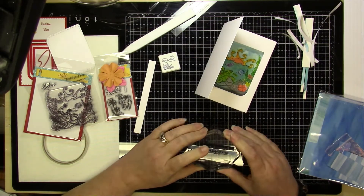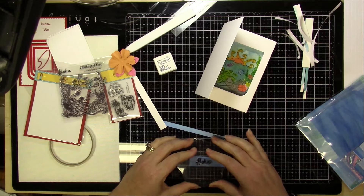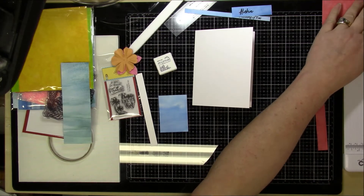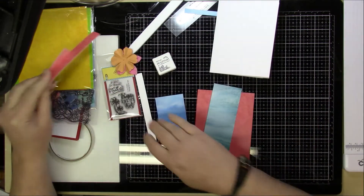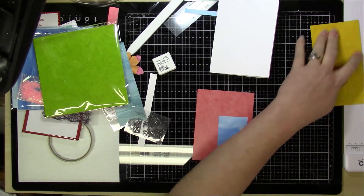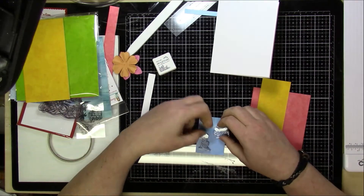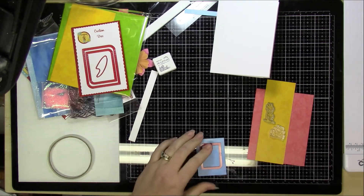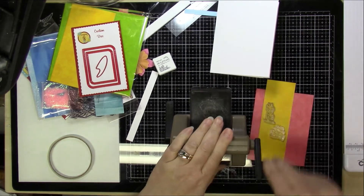I decided I wanted to fishtail a couple of ends and have them coming out of the frame on the inside, so I stamped a couple of sentiments from the watercolor set and put those on the side. For the front, I cut down a piece of pattern paper from collection number four, and I took a piece of the watercolor paper — which I ended up changing to another piece from collection four — and cut a piece from the third set to cut out with the die.